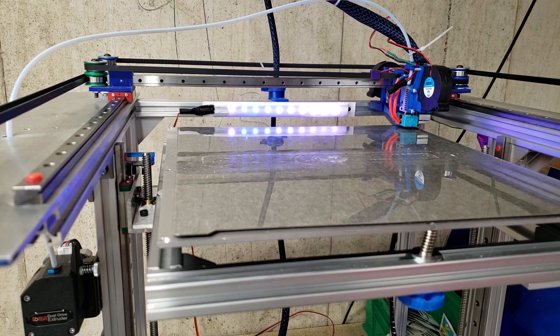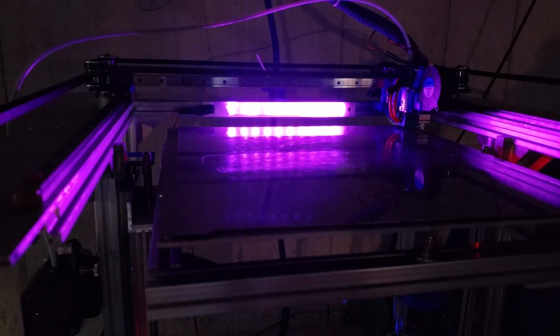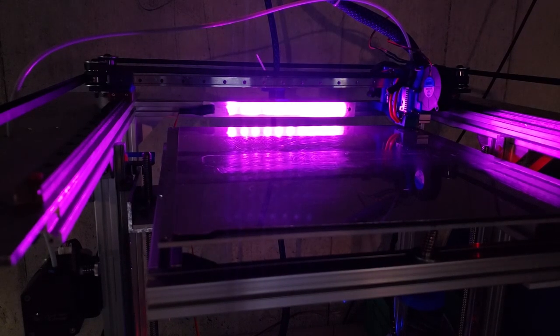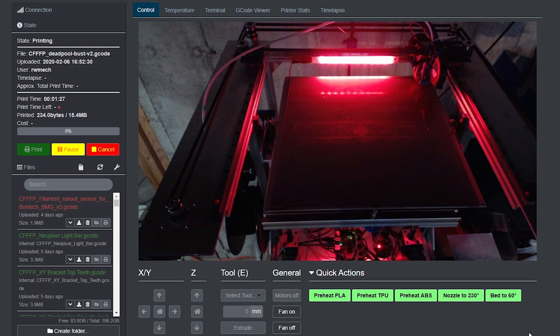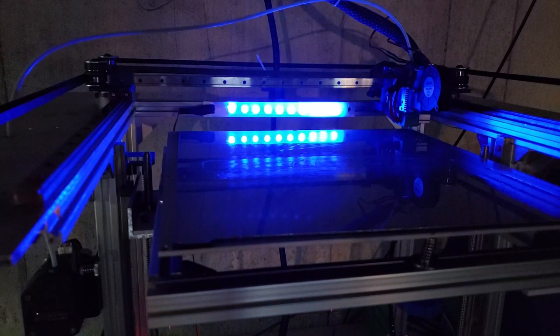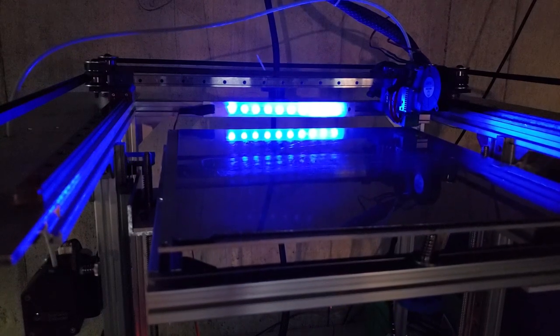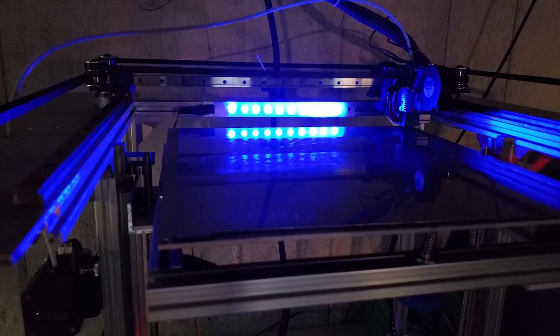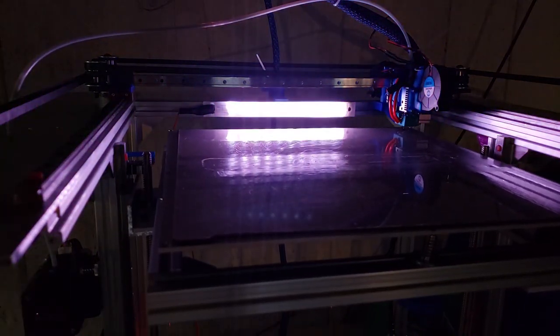The NeoPixels look far more impressive with the lights out. I've modified my startup script so that it shows a blue light when it's homing the printer, and then once it starts, it changes that LED to white so it illuminates the entire print bed.